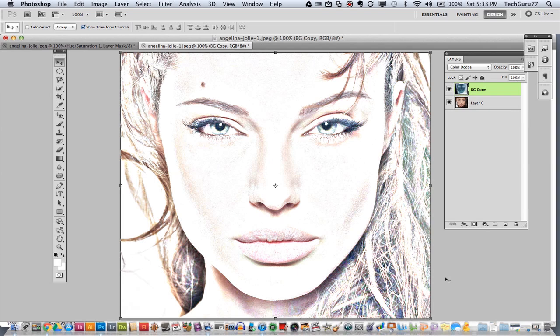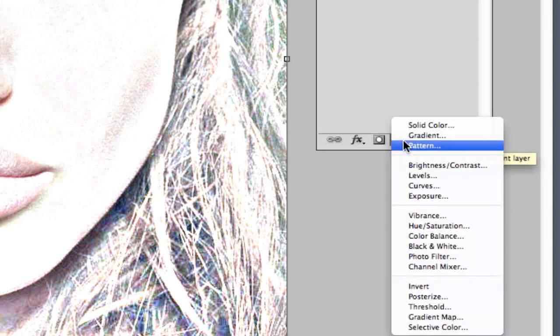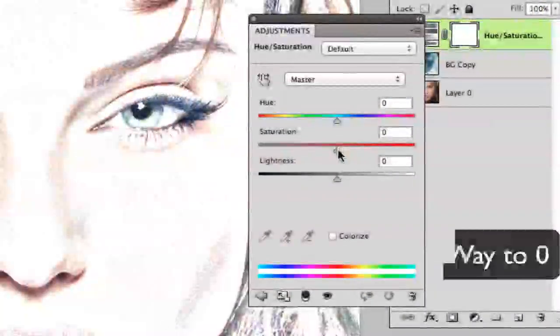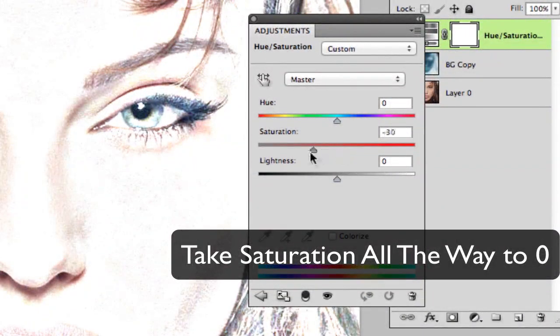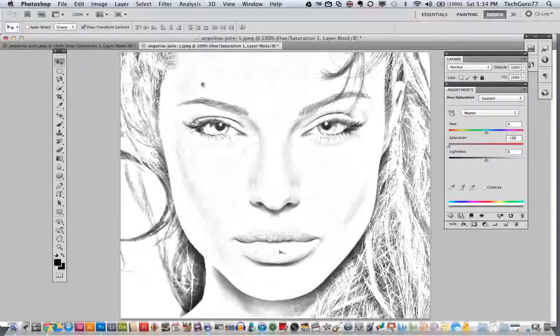Now we have what we want, all except the black and white hand-drawn look. To do that, go down to where you see Create New Fill or Adjustment Layer, click on that, and go down to Hue and Saturation. Click on that, and then where you see Saturation, take it all the way down. By doing that, you now have a nice black and white hand-drawn sketch image — coming from an image that is in complete color.